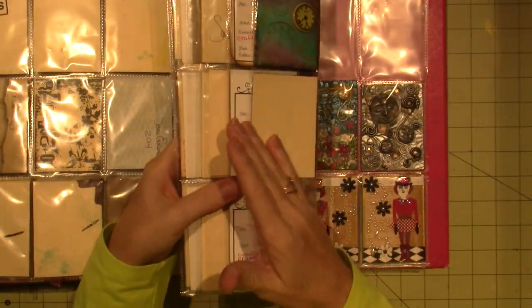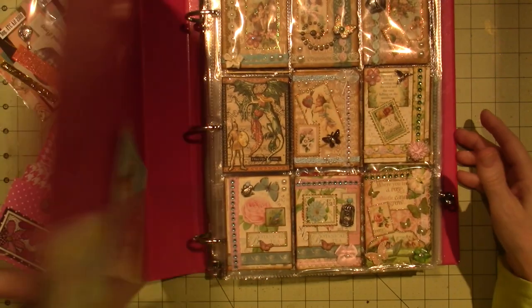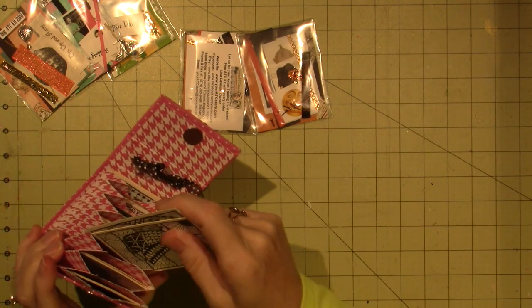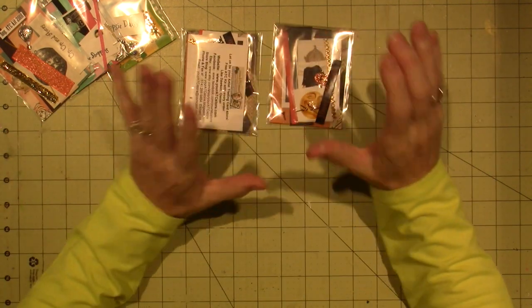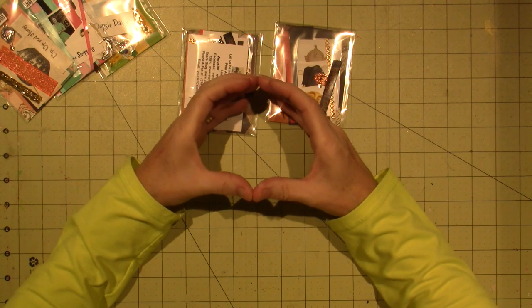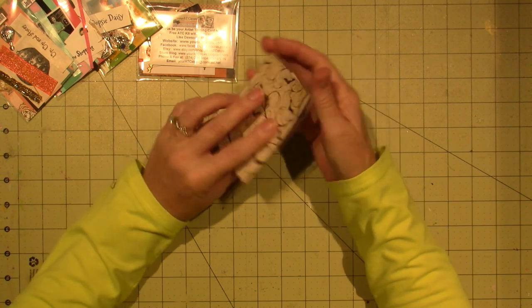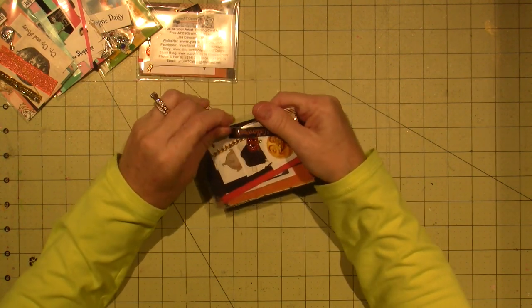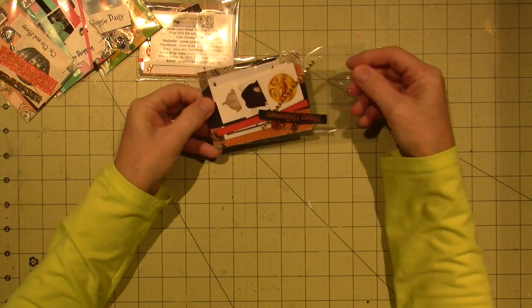When Lisa gave me the opportunity, I thought yeah, I need to make some ATCs. Let me show you what we have here. The kits, generally, are very inexpensive — I want to say $3 maximum. That's including everything you'll need to create a little 2½ by 3½ inch work of art. She puts everything into these things. You get a little piece of fabric. She even puts a charm. They're super cute.